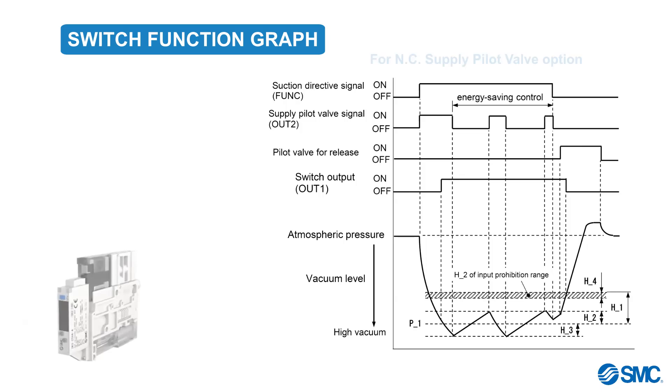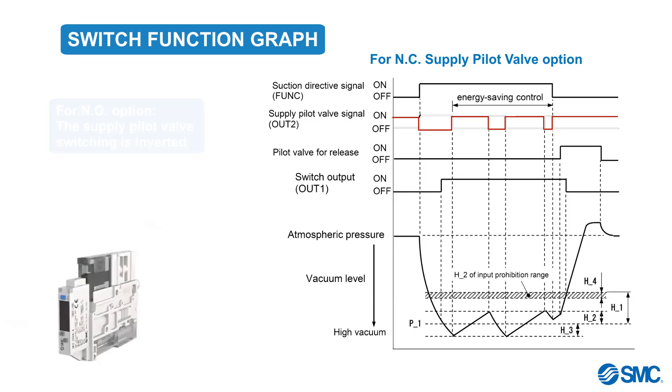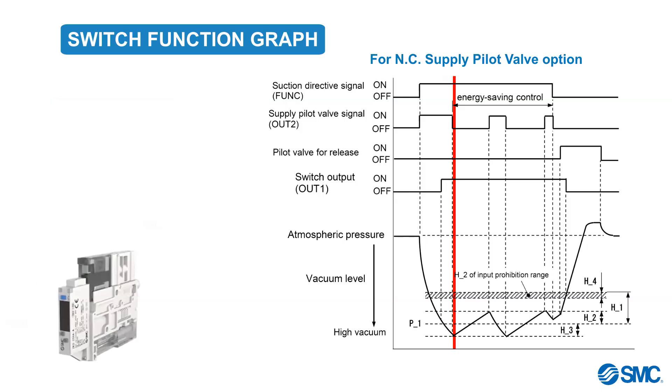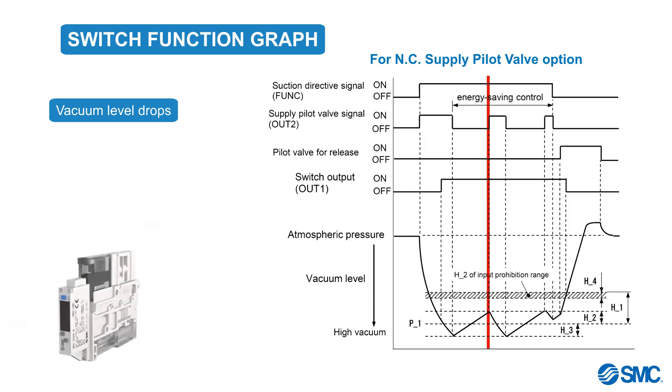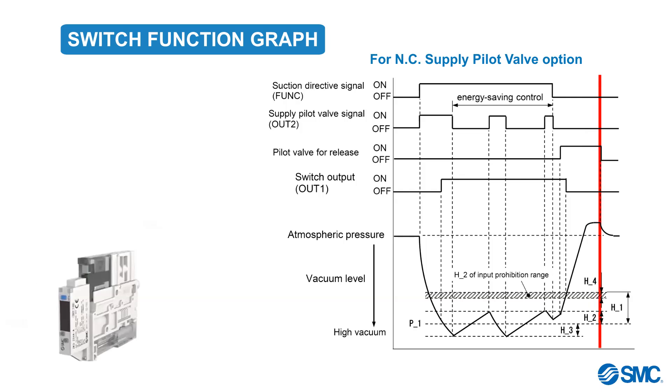Let's use a graph to see how the switch function works in relation with the parameter settings. This graph represents the normally closed pilot valve specifications. For the normally open option, the switching of the supply pilot valve is inverted. In the graph, we can see that the vacuum starts until it reaches P1 plus H3. The supply pilot valve will then turn off. The vacuum level will start to drop. When the vacuum level reaches P1 plus H2, the supply pilot valve will turn on, and vacuum will continue, controlled by the switching and the parameters.